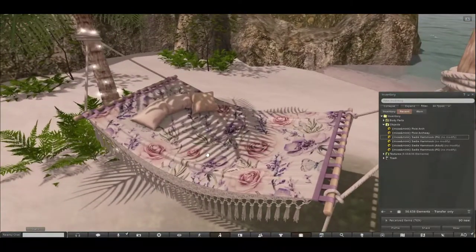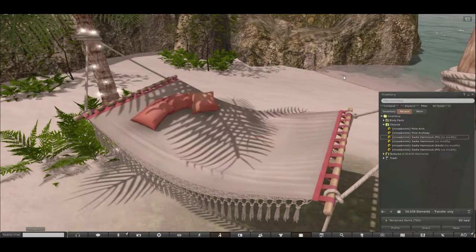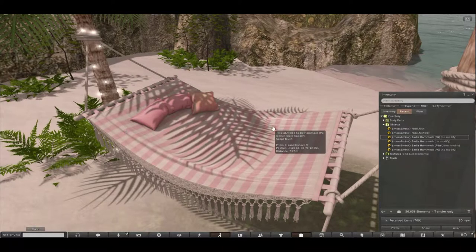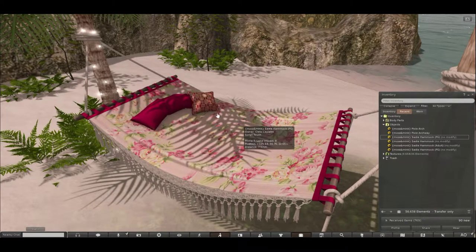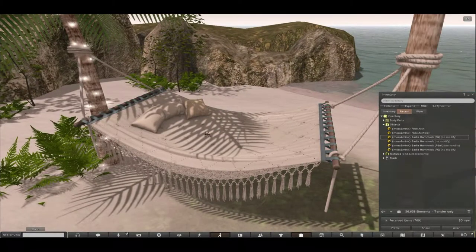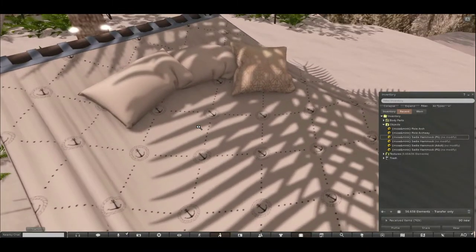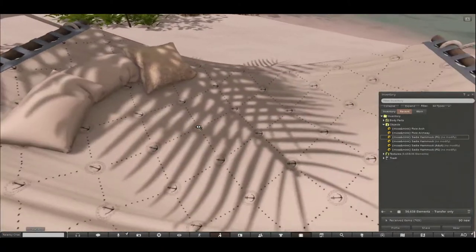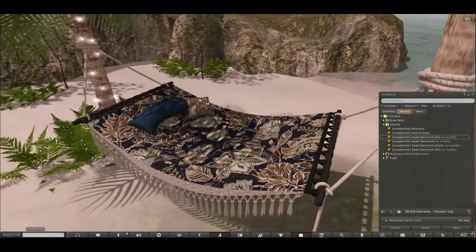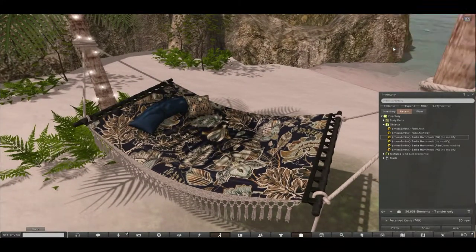I'll quickly pop through and show you some different texture options for the Sadie Hammock. This one is the lilac option. There's also the peach, which is pretty floral with peach accents. The pink is a nice striped pink one. There's the fuchsia, which is a bit brighter — a nice bright boho print for the summer. There's a nice simple classy nautical print with cream and a light navy. And then there's a darker boho option as well. I'm quite partial to the lilac.